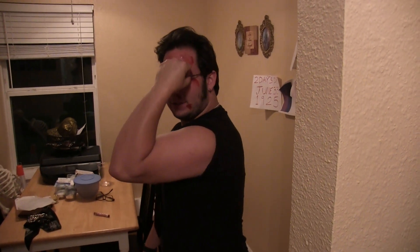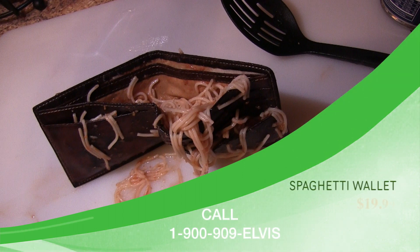Boy, I bet you felt silly before. Spaghetti wallet — order yours today.